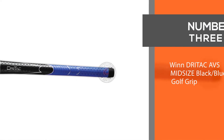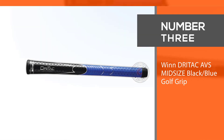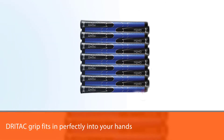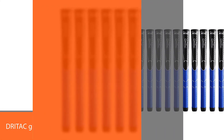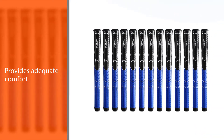Number three: the Windrytac AVS Midsize Black Blue golf grip. This Windrytac grip fits perfectly into your hands and provides adequate comfort and superb traction. The shock absorbance of the grip is really great too — it's definitely quite higher than most others on the market.